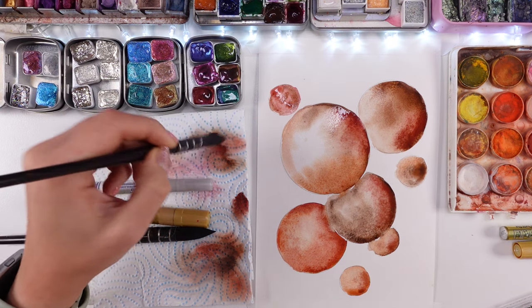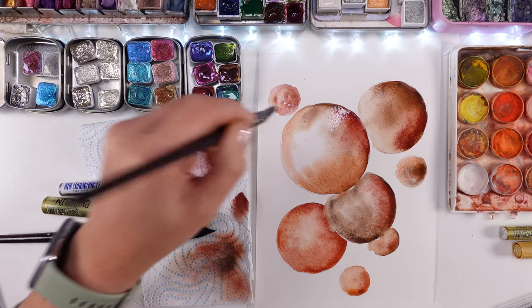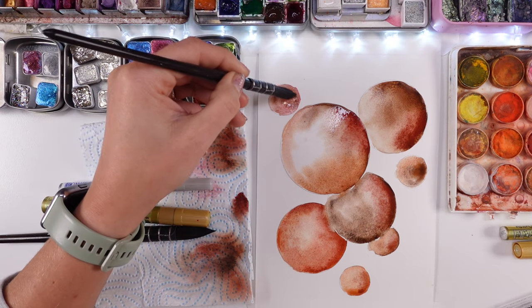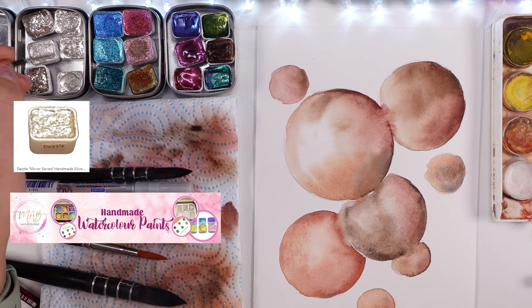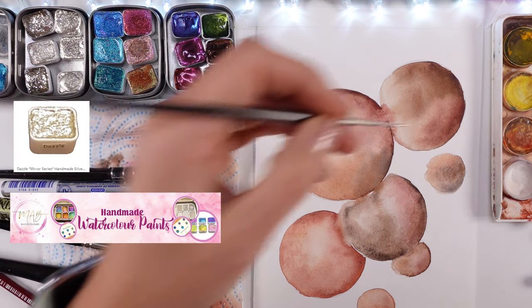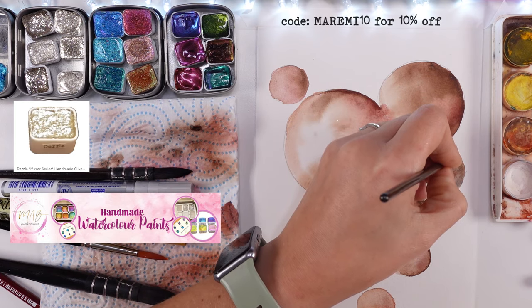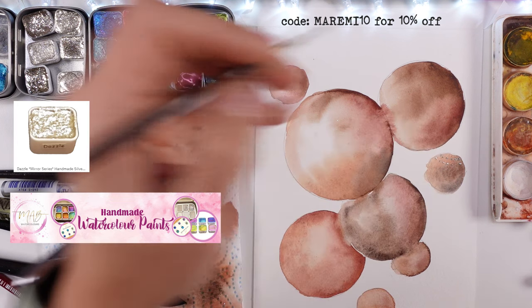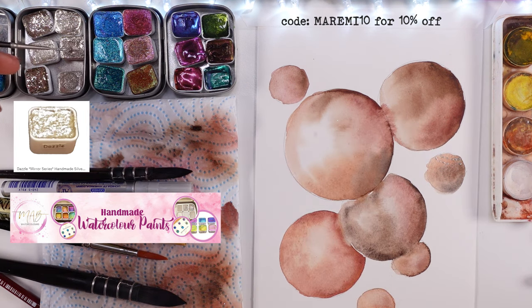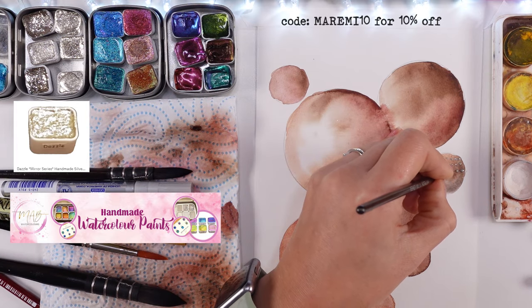Having a little bit of a go at your round embellishments is not easy because you may feel that they're not straight, but don't worry — we will be doodling around, adding some drawing with the pen on the outside, and everything will just look way smoother. Right now the fun part is starting — this is where I started using those gorgeous colors from the mirror series paints.